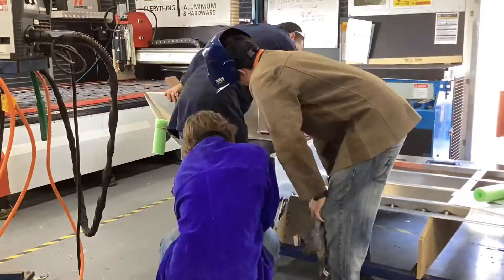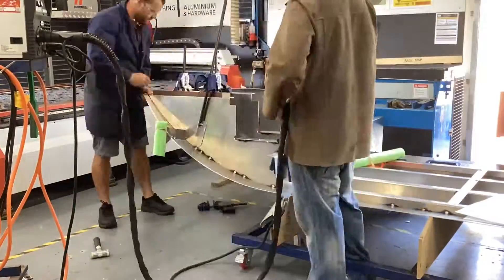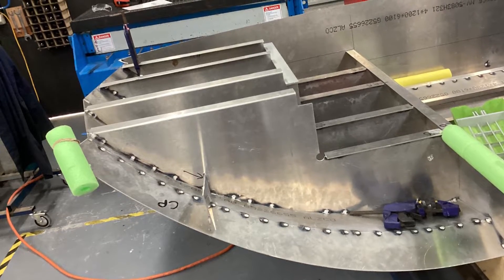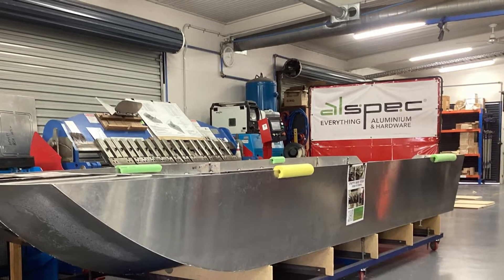Since the last update, our Engineering Skills students have almost completed the forming of the main hull. This was a great experience for all students involved and forced them to find innovative ways to manipulate and shape the flat sheets into the curved hull that you see today.